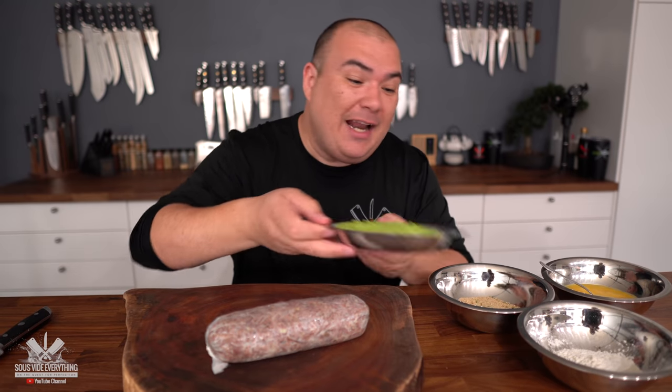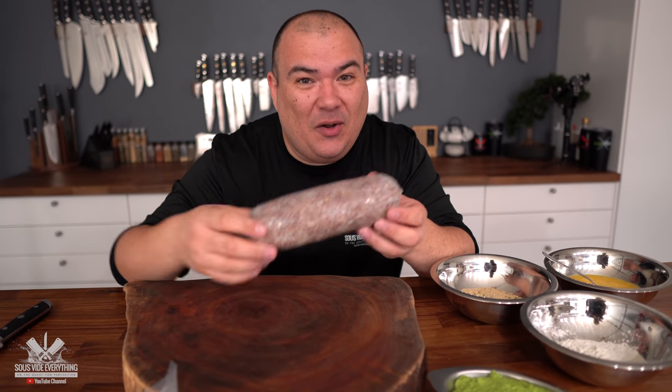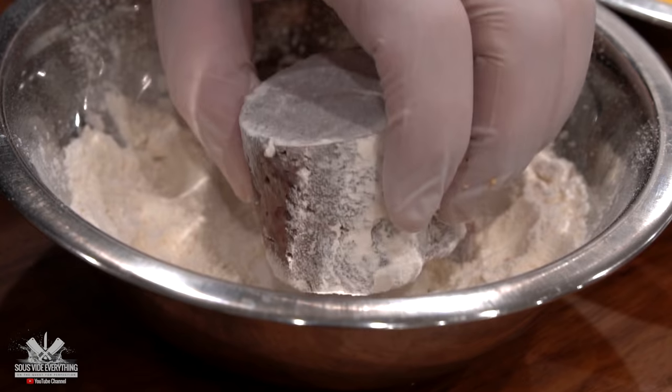We've got our peas ready to go and our mashed potatoes also ready to go. Now it's all about assembling everything and putting it together. I know it doesn't look that great right now — but watch this.